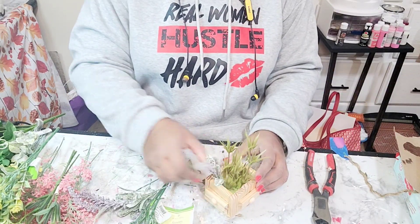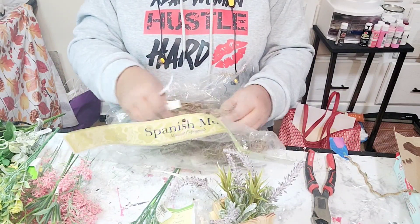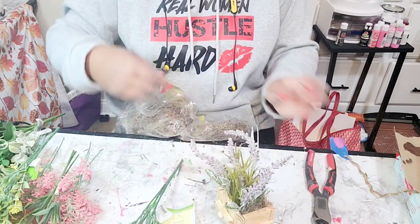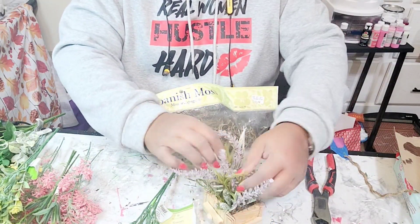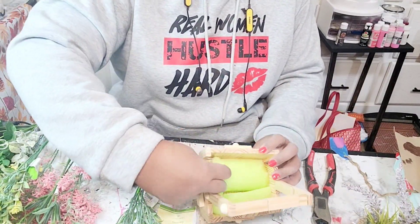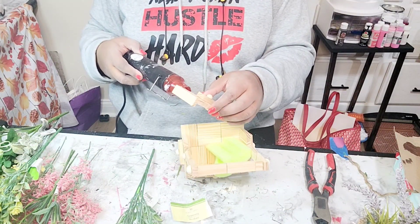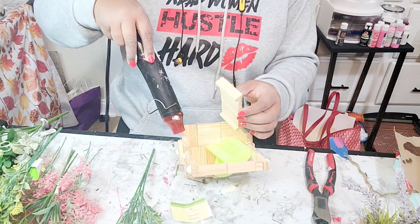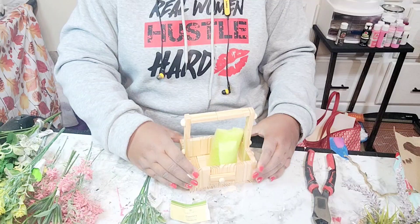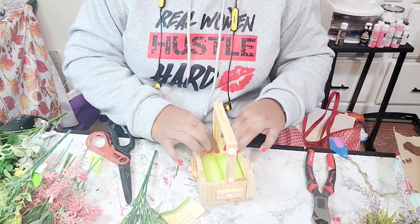I really don't have much commentary for you guys because this project is really just self-explanatory, so I'll allow some of the music to play while you watch me stuff this piece with florals. I'm going to jump back in right here — guys, I forgot to glue down this whole section. I had to go back and warm up the wood so that it would adhere really well, so that's why you saw me with the heating tool warming up the wood and adding the hot glue.